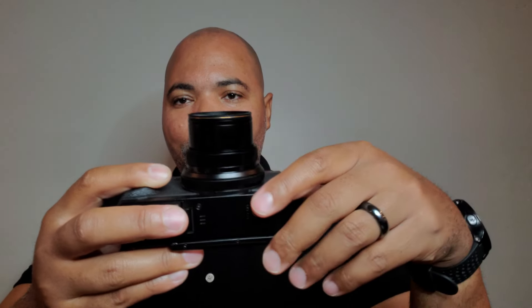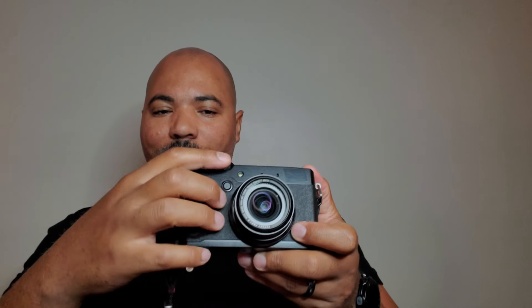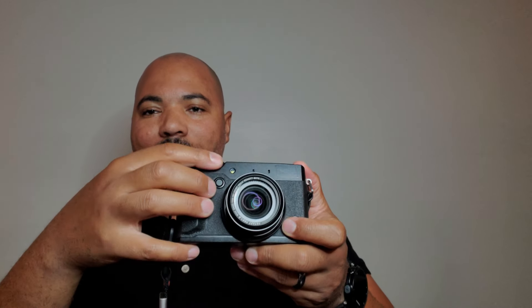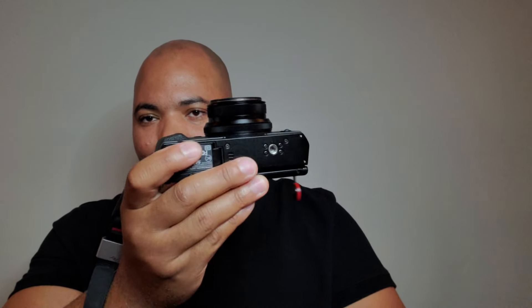Unique for this type of camera is that the lens is a mechanical lens. You actually twist and turn it for that 28 to 112mm focal range — it's not a toggle zoom. A lot of compact cameras like the RX100s and G7X series have that toggle zoom, which is very slow. This mimics the experience of using a zoom on a mirrorless or DSLR, with an actual proper mechanical zoom.